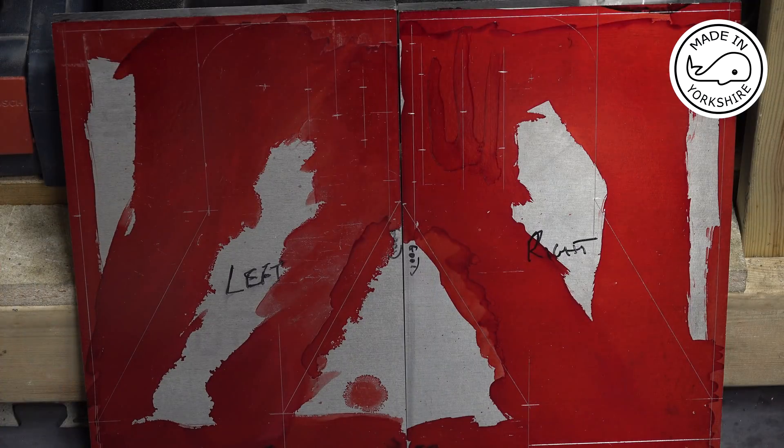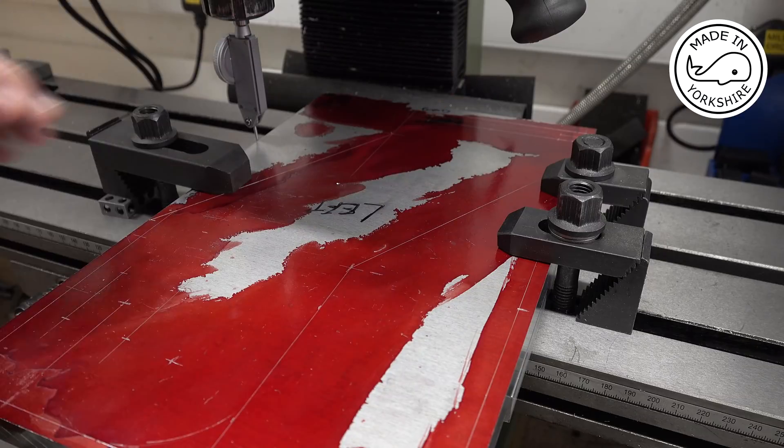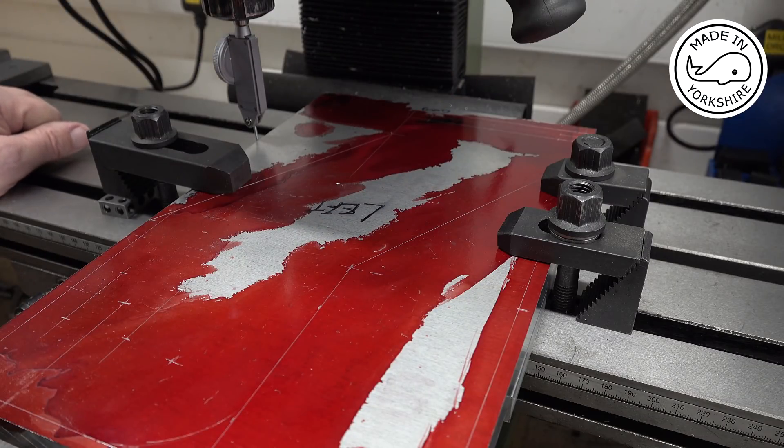That's the marking up done — probably a bit difficult to see in this light — but I'll go over to the mill and start machining one of them. I was hoping to clamp the piece down and do absolutely all of the machining in one go, but the amount of travel I've got on my Y-axis on this mill, it's just not quite enough.